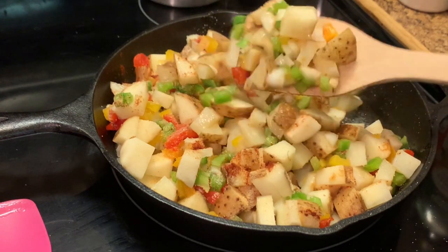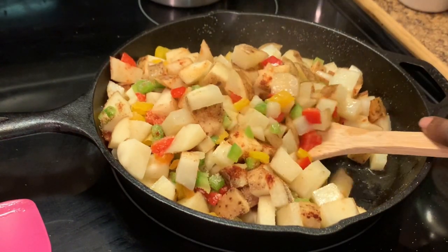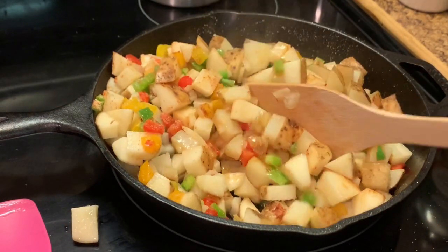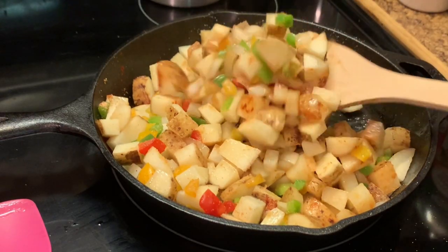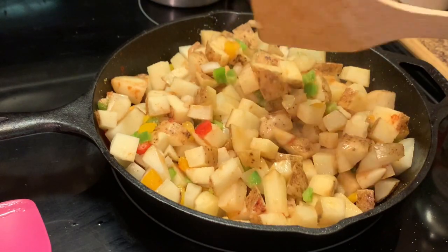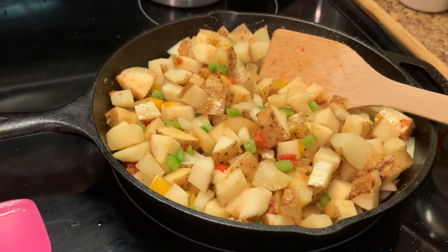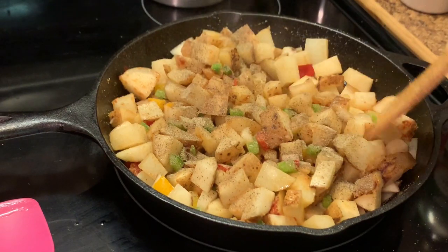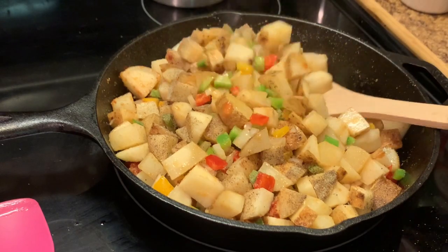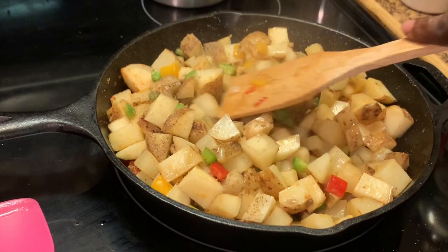Okay, we're going to mix these around. The thing about these skillet potatoes — you have to stay on your toes with them. You have to keep them stirred. If any fall overboard, we're going to throw them back. I'm also going to add some black pepper. Just keep stirring — you're going to have to keep at it because they're going to steady cook, and you want them to cook evenly.